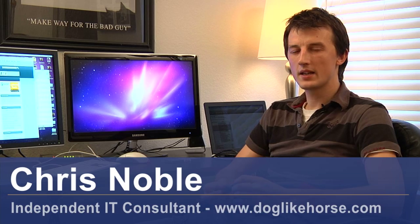Hi, my name is Chris Noble. I'm an independent IT consultant. My website is www.doglikehorse.com.